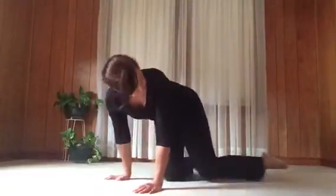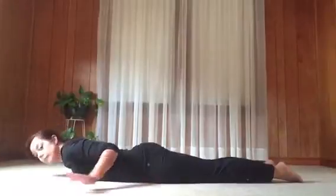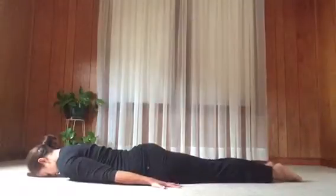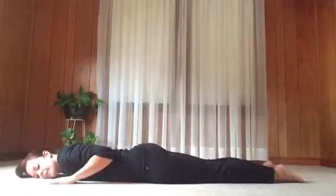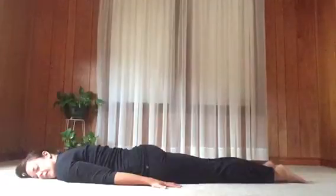We will start on the belly. As you prepare, coming onto your belly, reach the arms back next to your body with palms facing the floor. If that's not comfortable, another option is to rest hands under the shoulders. Just prepare — take a breath in, stay here and exhale it out.